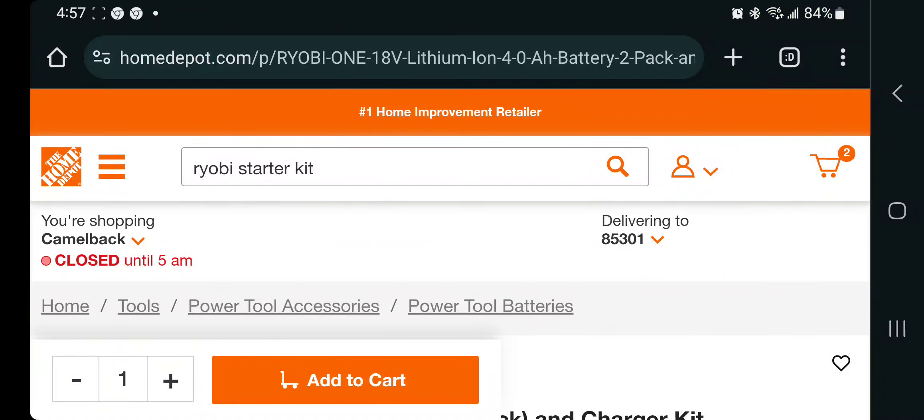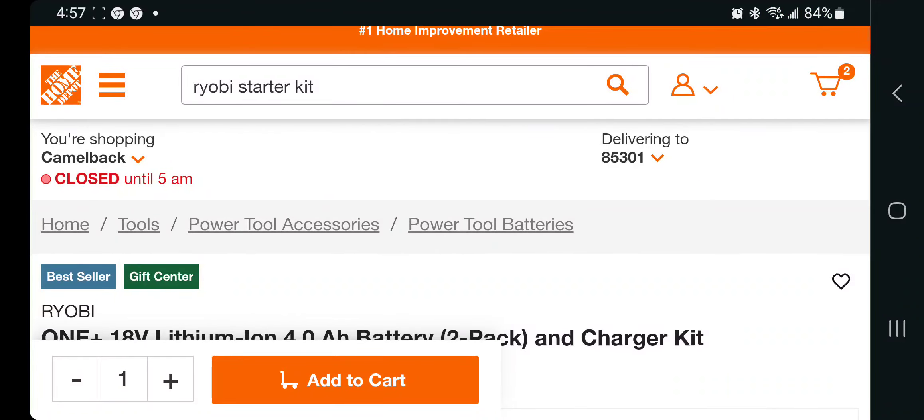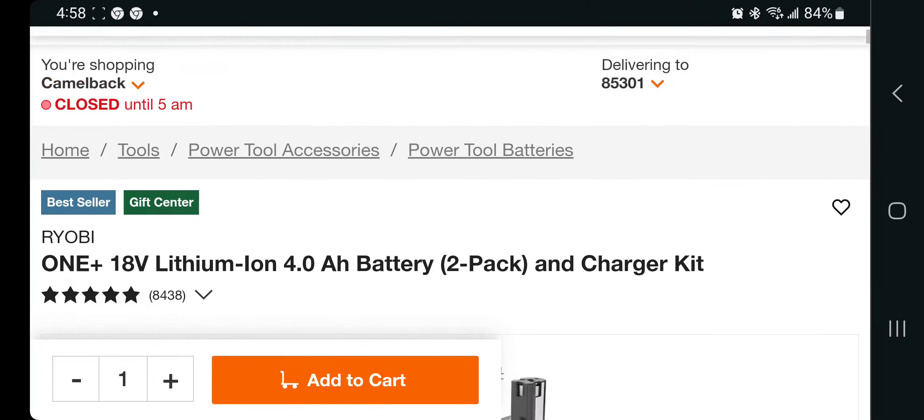Ryobi fans, we got the gift center, the starter kit, the new Black Friday deals, the new holiday deals — great hacks for the DIY crowd and even professional guys. If you have professional tools like DeWalt or Milwaukee, a lot of these tools that Ryobi offers the top tool brands do not offer, so they're a great option for the house — lights, fans, heat guns, all kinds of stuff.